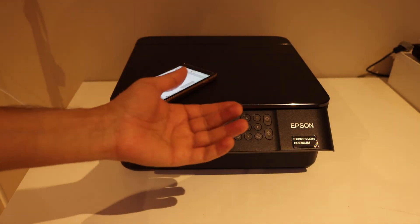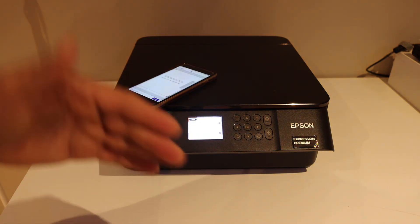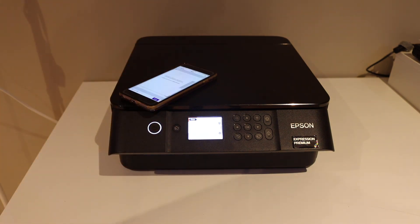This way we can use the direct connection between your printer and any device for wireless printing. You can do both scanning and printing from this option. Thanks for watching.